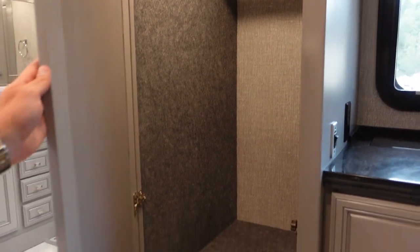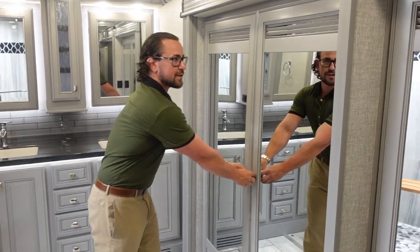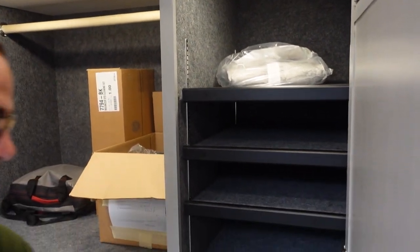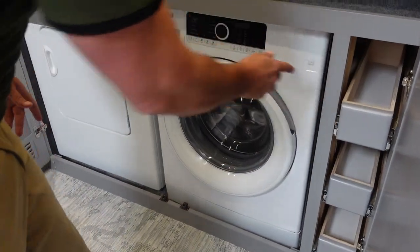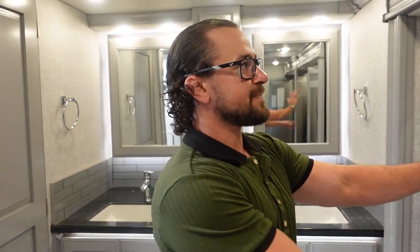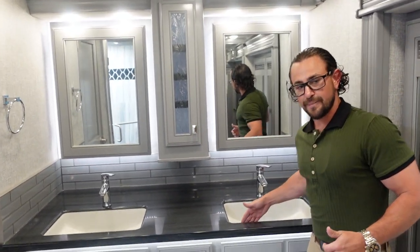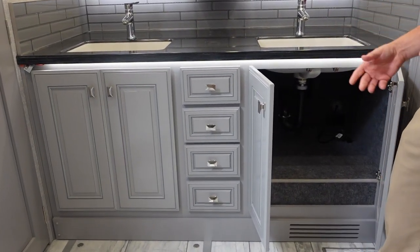The real showstopper: a full-size closet with extra hanging space and tons of drawer space. There are nice pull-outs that can be used for utility or whatever you need. And there's a side-by-side washer and dryer — not a stackable unit — which feels very residential. Along the back of the RV, you have dual vanities with under-mounted sinks and tons of storage on both sides.